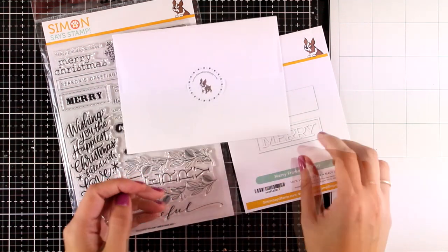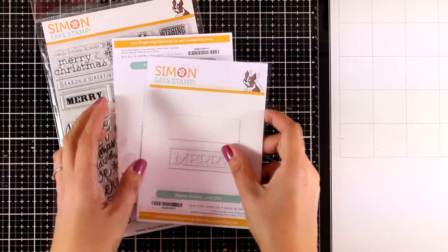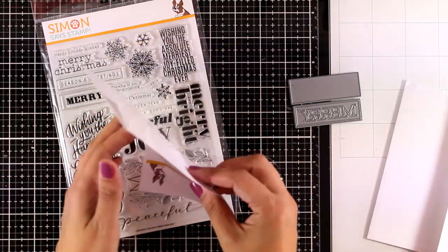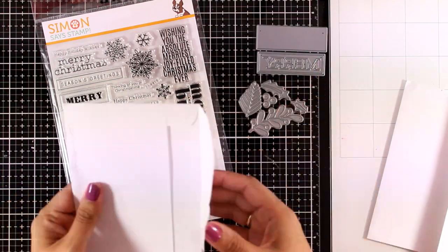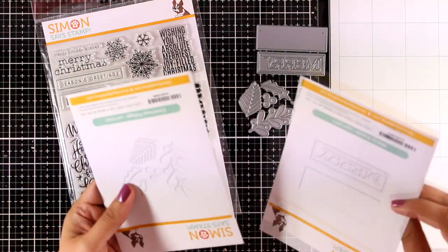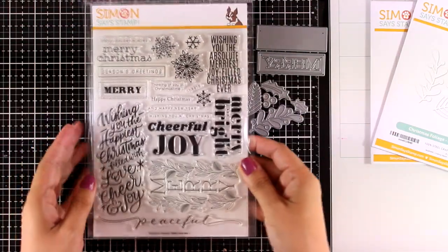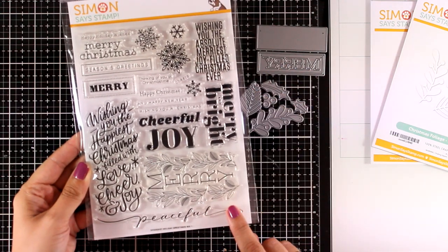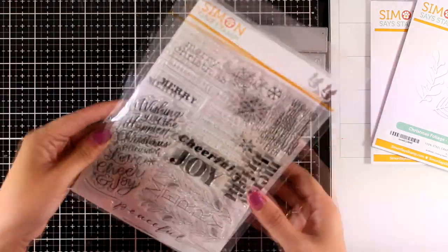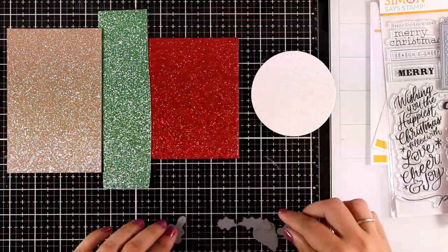For my card today I will be using two die cutter sets. The first one is the Christmas Foliage, which gives you lots of dies to cut out leaves, berries, and such. The second one is the Merry Frame, which gives you a lovely 'Merry' word in a frame — a great sentiment. I'm also going to use a sentiment from a stamp set called Holiday Greetings Mix One, which has lots of sentiments with different fonts and also some snowflakes.